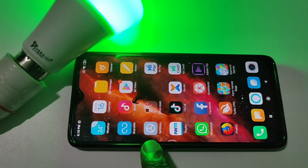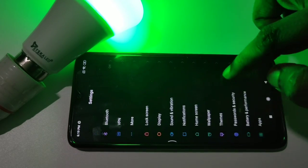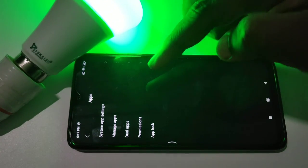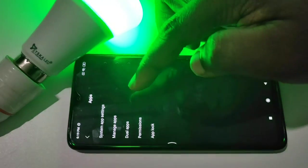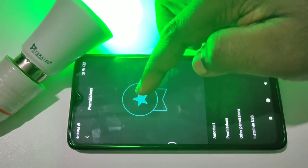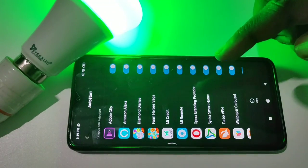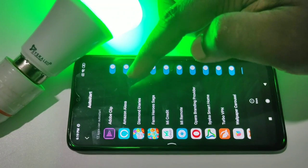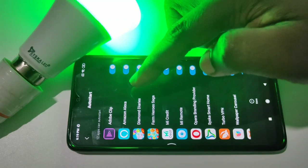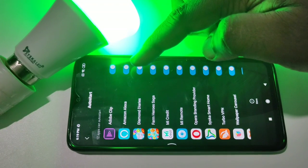Open Settings, then tap on Apps, then tap on Permissions, then tap on Auto Start. Make sure that Auto Start has been enabled for Amazon Alexa. If it is not enabled, enable it then restart your phone.